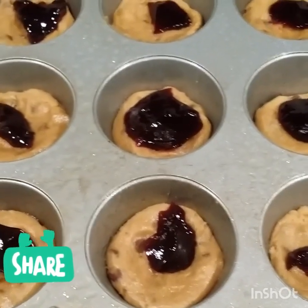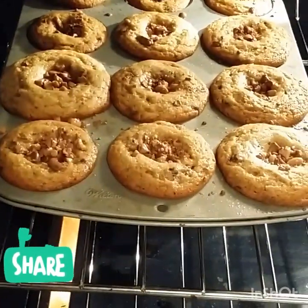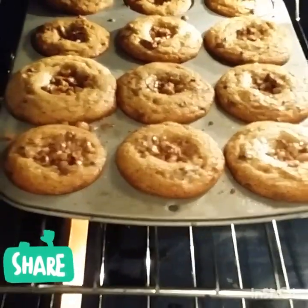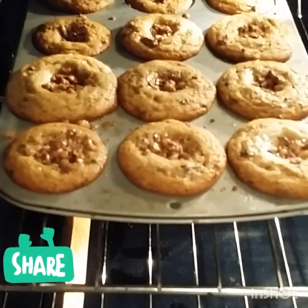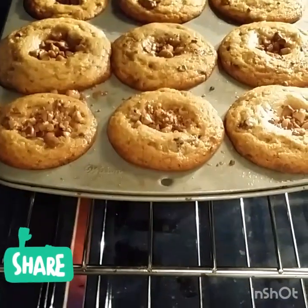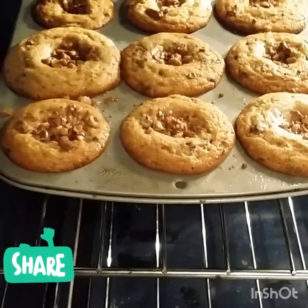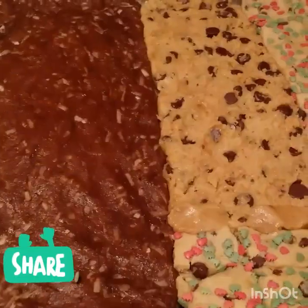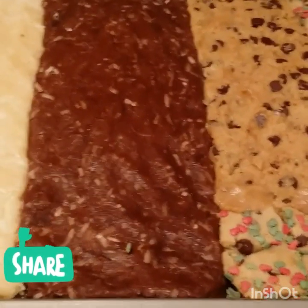Okay, so this is the peanut butter batch. I covered the blackberry jam with the top layer, then I created some wells and put in the toffee bits on top. Look at how delicious it looks — it's ready. I'll bring it out and let it cool before I get them out. They're going to look like cupcakes but they're actually cookies. So that's the first batch done.